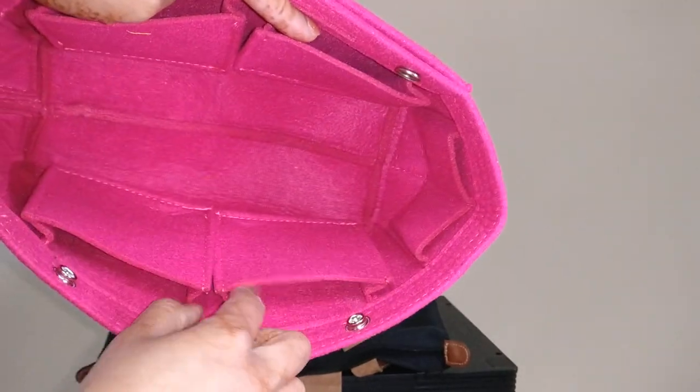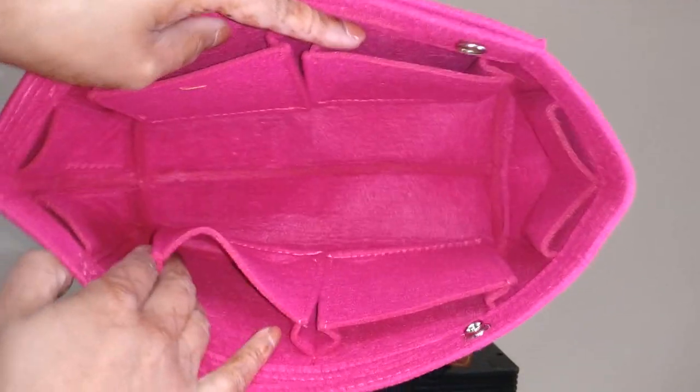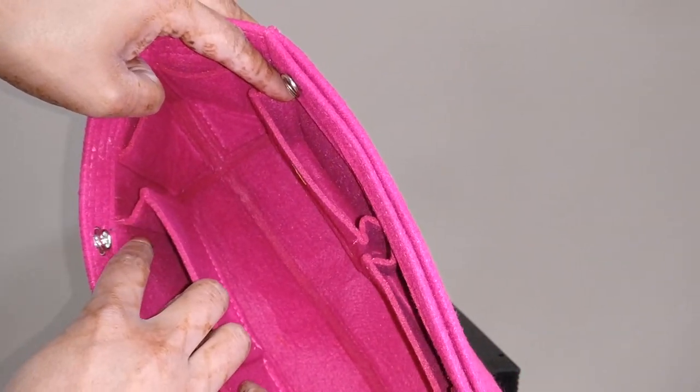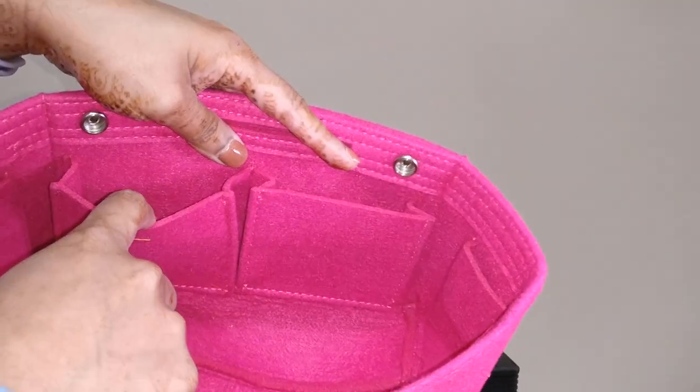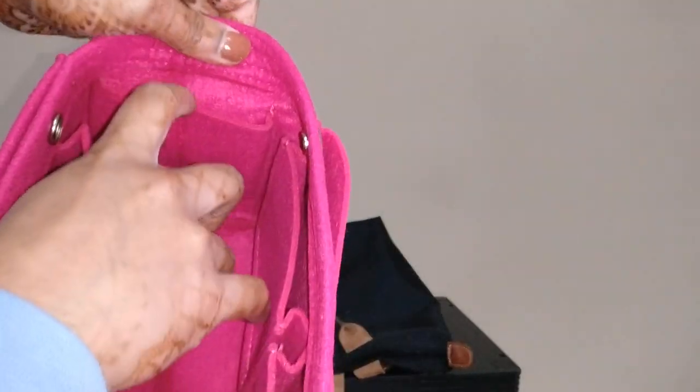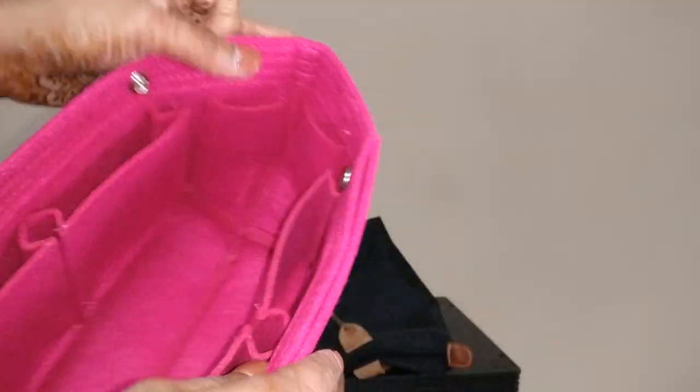Then you have two pockets that have a lot of give — they have an entire gusset sewn in. And then you have two more pockets; I think these are all the same size. These would be great for lipstick or pens. Then two more pockets on the other side — same thing, lipstick or pens.